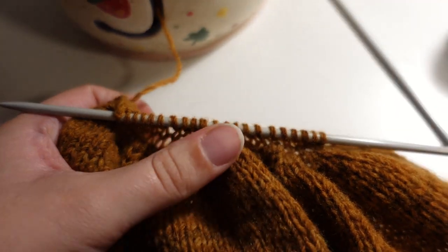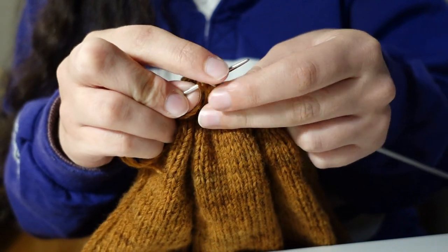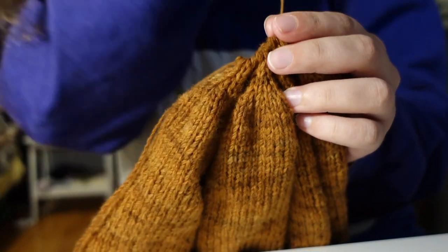Once you have your body knit to your desired length, the decrease rows happen rather fast. Once those are done, I took a tapestry needle to draw in the final stitches, then used the remainder of the thread to sew up the side of the hat.